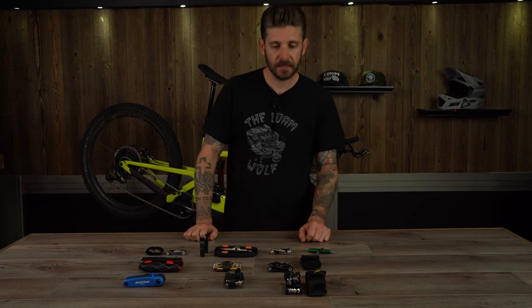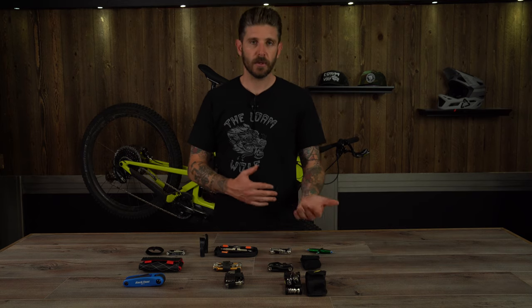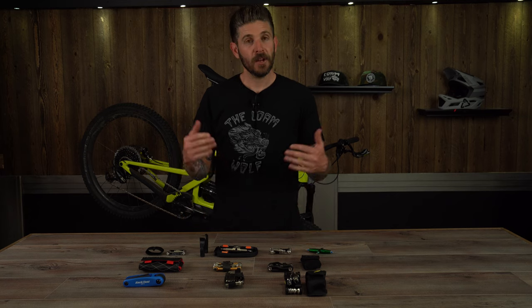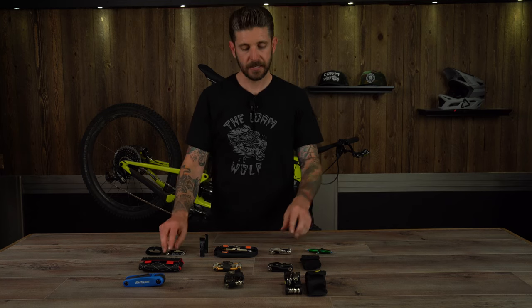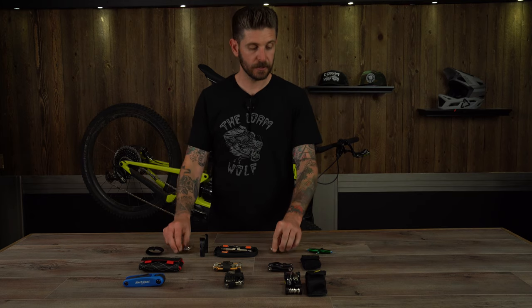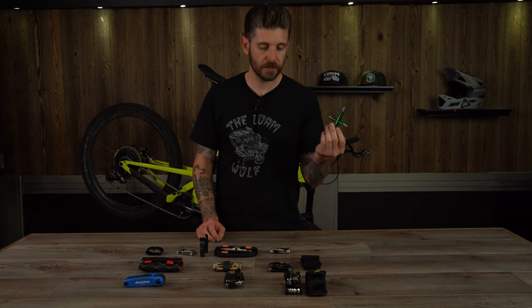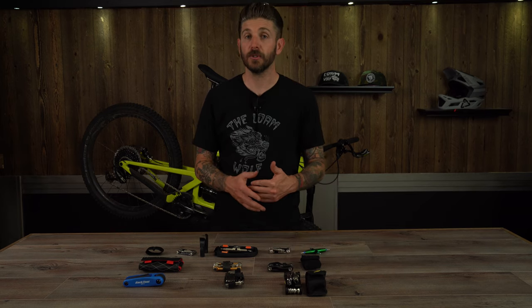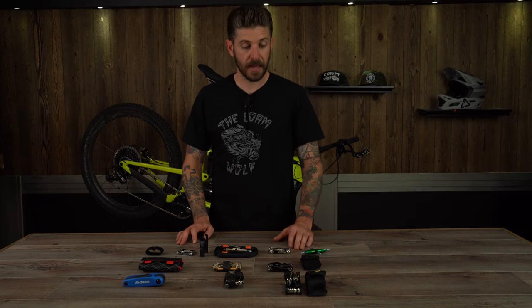So those are the kits, guys. Hopefully that helps answer questions about what you do or don't need and what we suggest is worthwhile. No matter what you do, make sure you have a multi-tool on you — at least something with your bare essentials. That's going to allow you to raise and lower your seat, tighten your stem, handlebars, anything along those lines should something come loose or you need to make an adjustment. It could really save you from having a bad day.